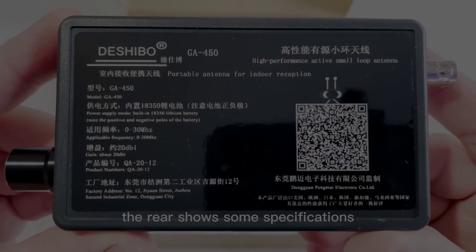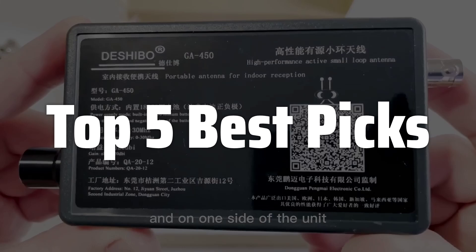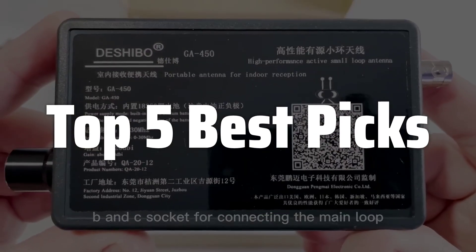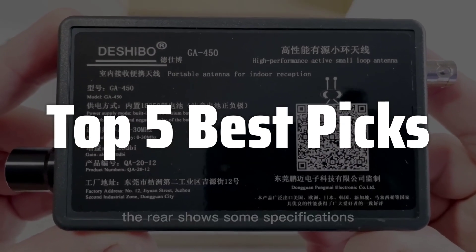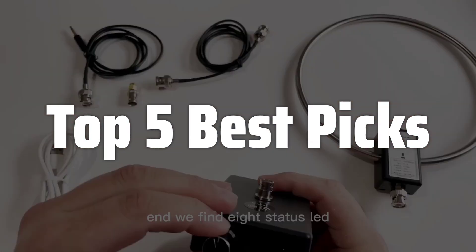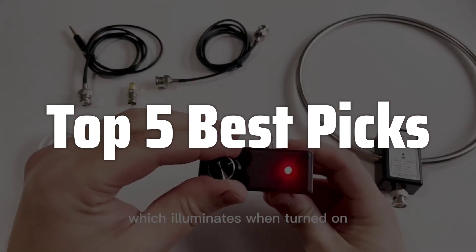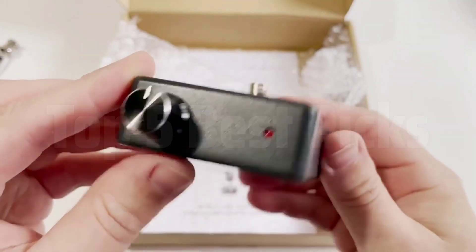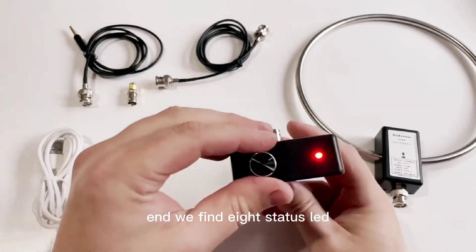Welcome to Top 5 Best Picks. The best magnetic loop antenna is probably one of the most versatile and space-saving antenna options available for amateur radio enthusiasts and shortwave listeners, offering high performance even in compact spaces, making it perfect for apartments or locations with limited space for traditional antennas. This video will review its design, performance, ease of use, and overall value, helping you decide if it's the right antenna for your needs.